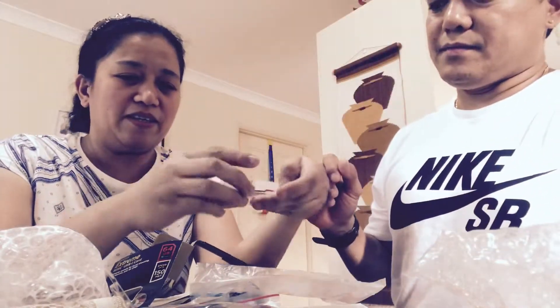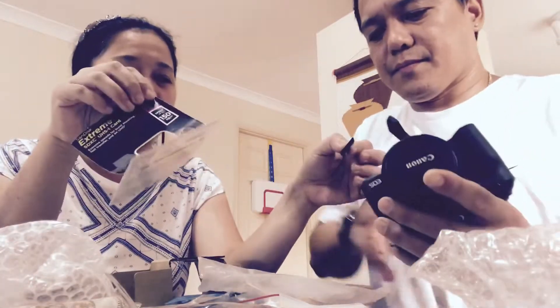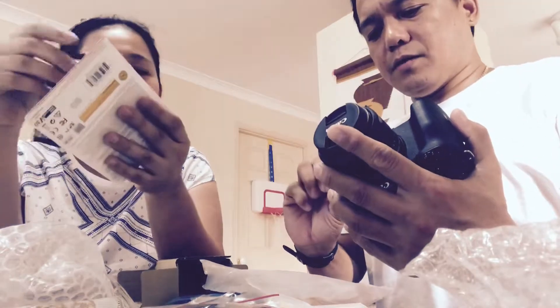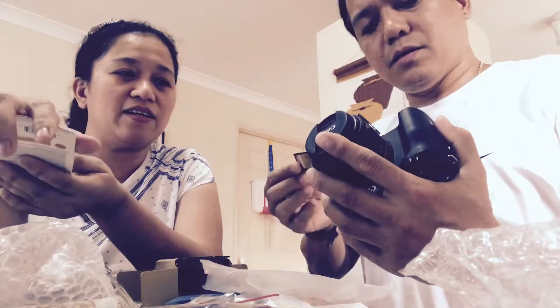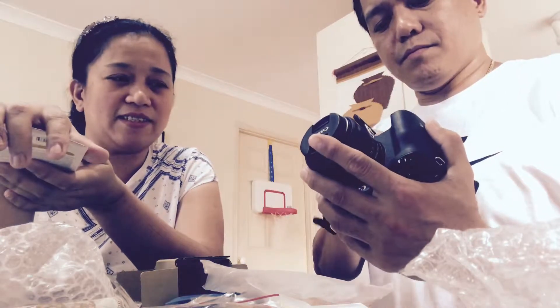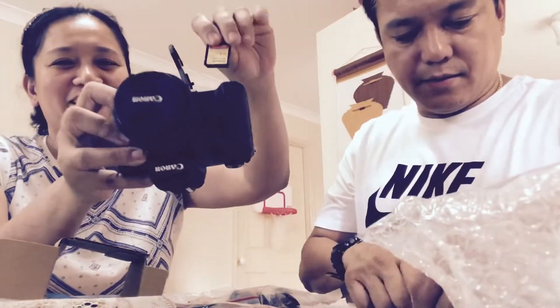Our little girl is here on the gadget. We try to get her to come over and say hi to the camera. After a moment, we go back to setting up the camera.